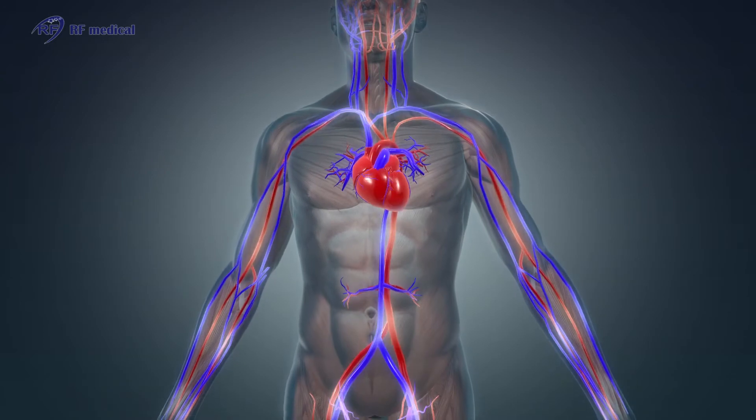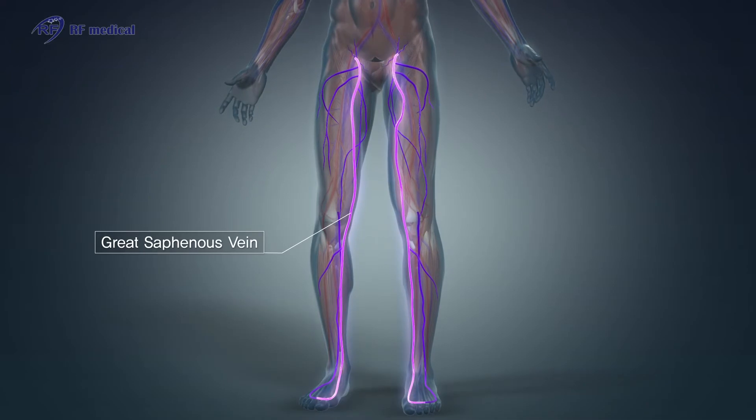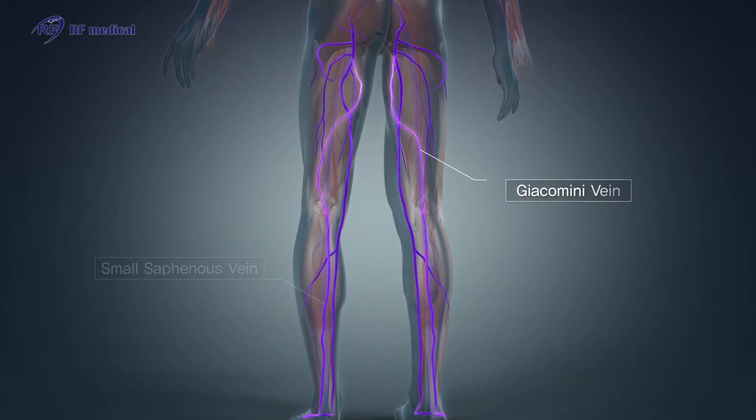Varicose veins usually occur in superficial veins. The VeinClear procedure targets the great saphenous vein, the small saphenous vein, or the Giacomini vein.